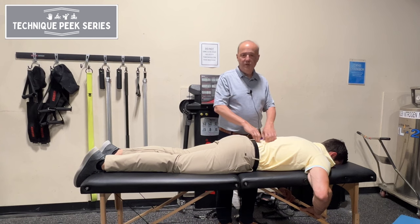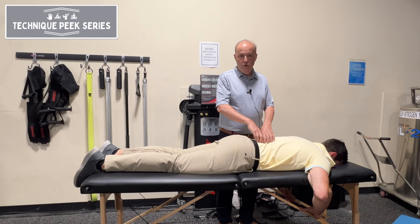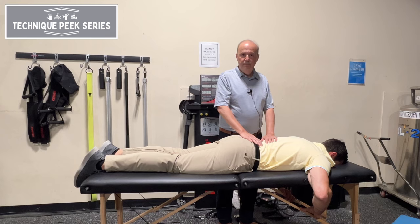This helps us when we start doing our motor control exercises as we go up our pyramid of thinking. We get the mobility around it, then we start working on the local motor control of those muscles. Hope this helps — Rob Shapiro from Technique Peak.